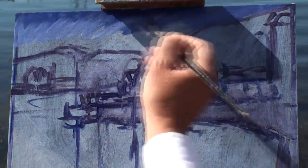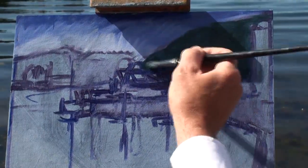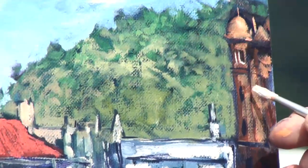Watch as I work through the first washy colours that block in the overall composition, then on to the first impasto layer of mid-values, and finally the highlights and super highlights.